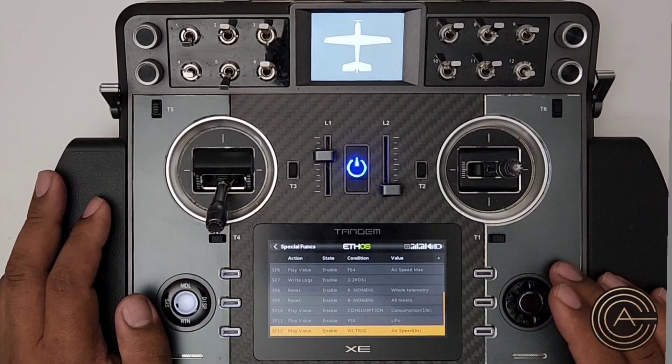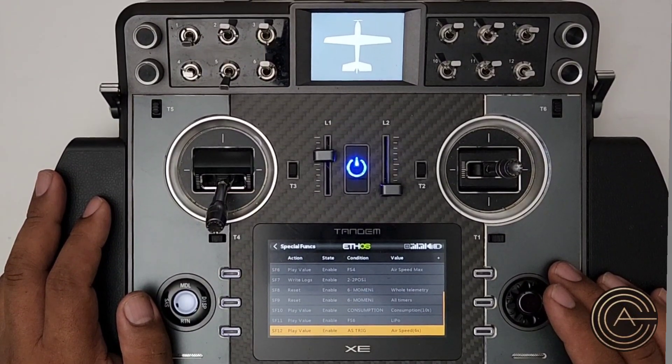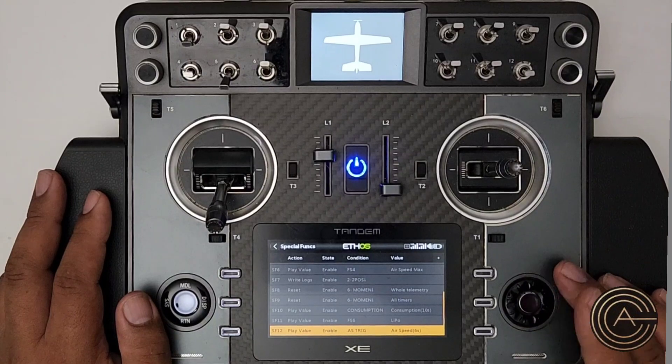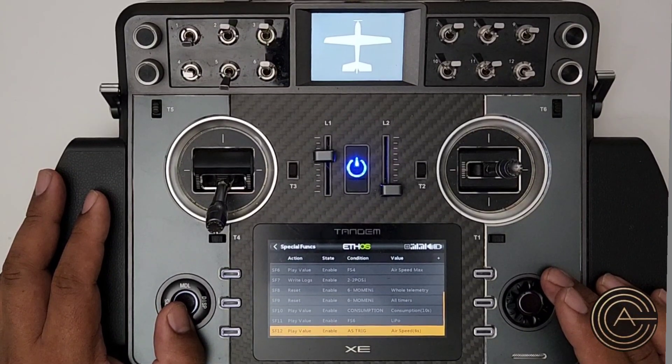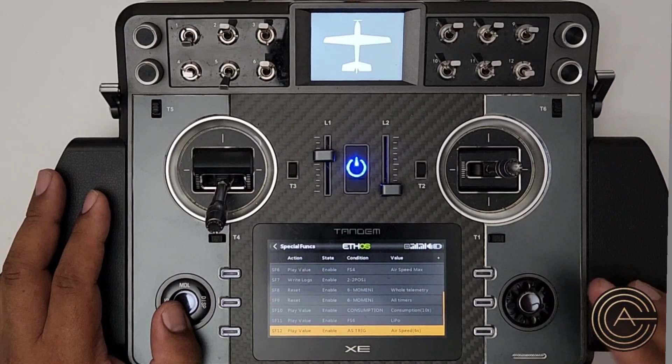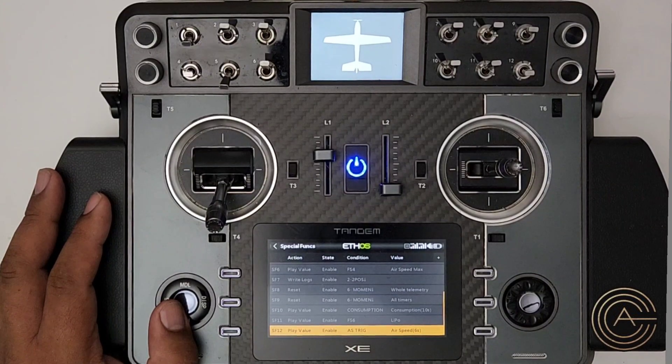The issue is that during takeoff this will start calling out your airspeed once it passes 10 mph. One workaround: add a throttle condition — for example, if throttle is above 80–100%, it will not call out airspeed. You'll have to figure out the right conditions for your setup. As it stands, it will call out during takeoff, and once you're in the air and you put the gear up, it'll stop. When you come in for landing and put the gear down, the call-outs resume every six seconds.